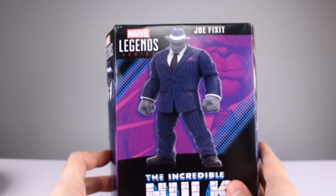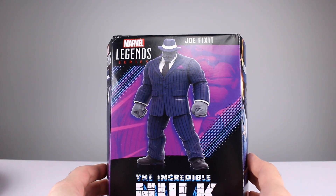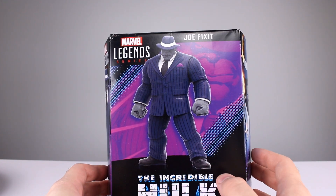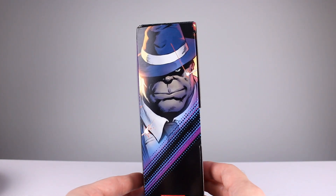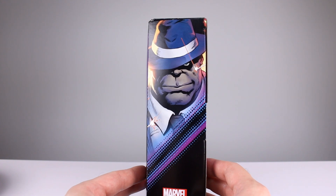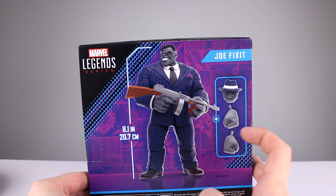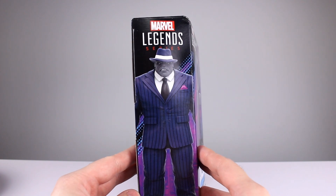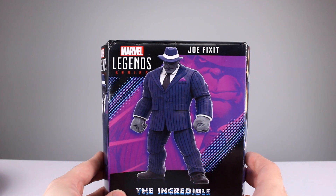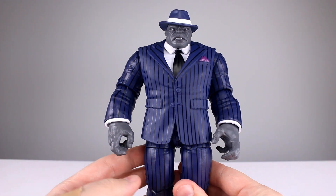Let's take a look at the package quickly. The front artwork is especially dark — they could have lightened up the figure a little bit. You're probably not going to see this on store shelves anyway, so it doesn't matter too much unless you're an in-box collector. The side is okay, the back is okay. It demonstrates how holding the gun isn't really a strong suit for this guy, and the standard pose shown reflects that he doesn't really pose too much.